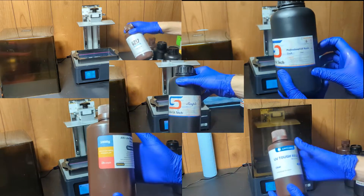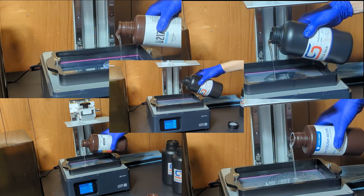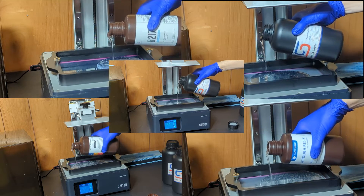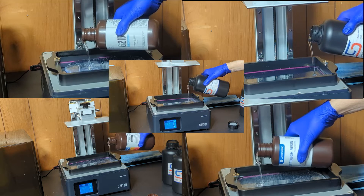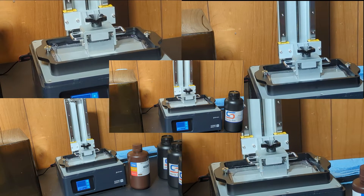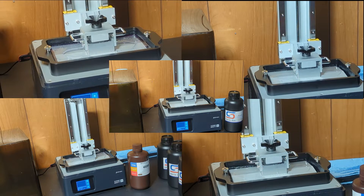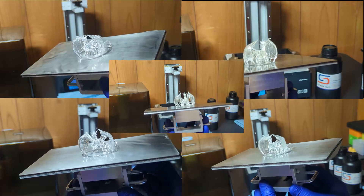For this test, I used the same Dragon model by MZ4250, and I can include that in the description. I used the default settings given from the manufacturers. The awesome thing about Soraya Tech resins is they have a downloadable file that will give you all of those profiles for Chitubox. So always check the manufacturer's website — they'll have some default settings or possibly even profiles that you can just download and import.